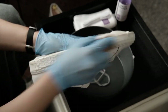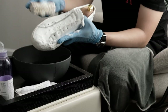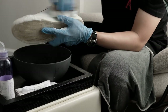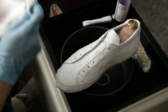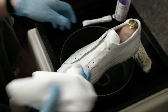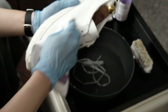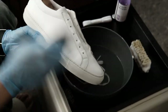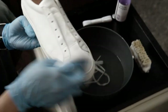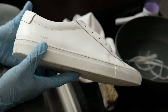Now you can really see how much foam has been created by the solution. You can stop whenever you think you have covered everything. Use the microfiber towel to wipe off all the remaining foam — the shoe is already much cleaner. You might need to repeat this process a few times if you are starting with dirtier shoes.